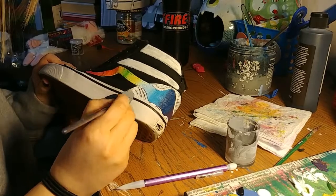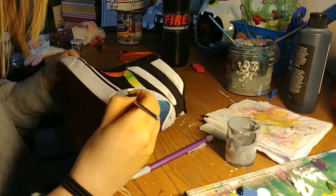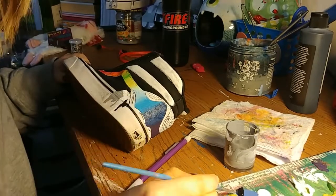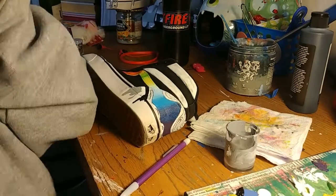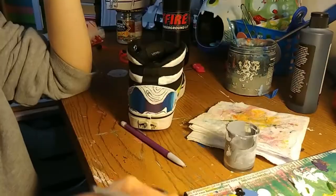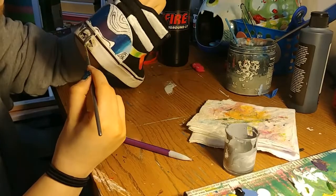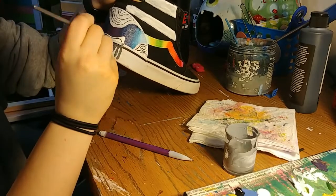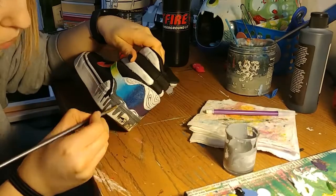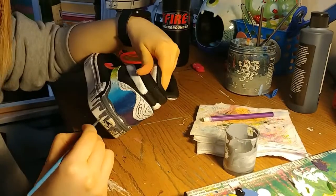Now we're going to be starting on the black and white portion, which is fun. I'm just taking the little wavy parts that I haven't painted yet and adding drips to them so it looks like they're coming off the shoe. I'm using different shades of white, black, and gray. This is the only part that goes over the black ribbon around — everything else stops short — so I thought that made it look cooler because it actually looks like it's dripping over the stuff.